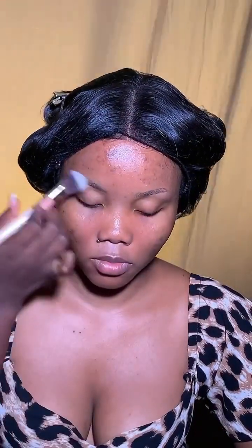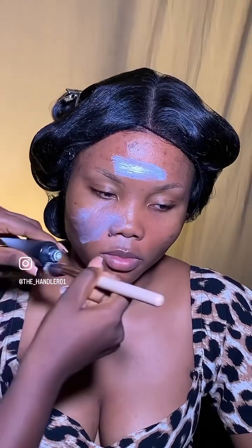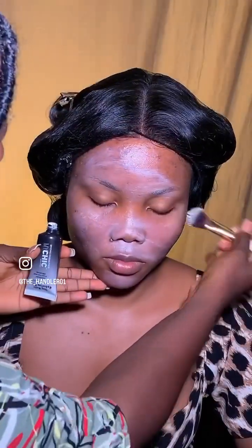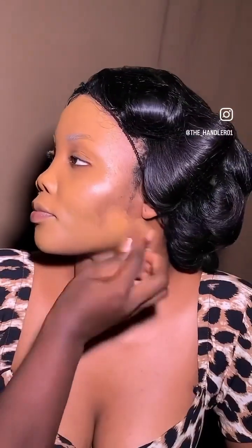Then I'm going in with this sweat block, giving a generous application on the nose and the brows. And then we're going with this primer — it's a matte primer and it does such a great job. It's foundation time, and I'm using this very soft My Cheek blender.